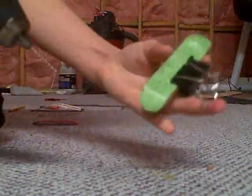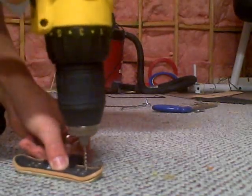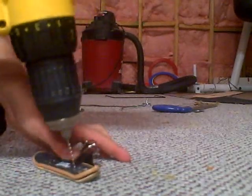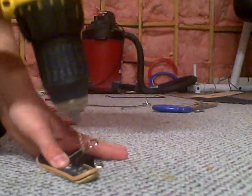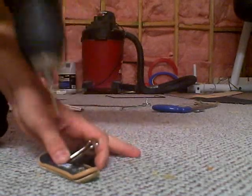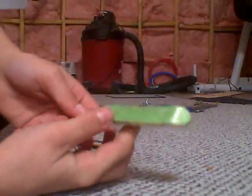I already drilled these 4, I'm just going to drill these 4. So then you have your holes. Next I'm going to show the kingpins.